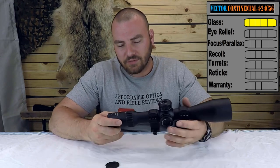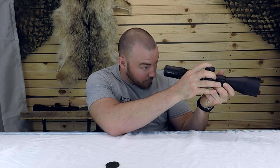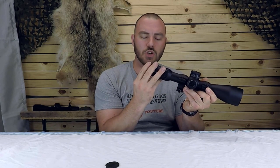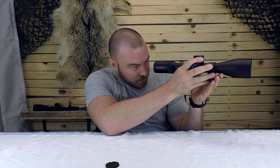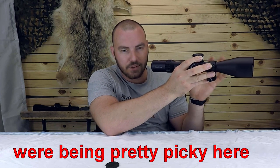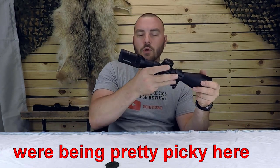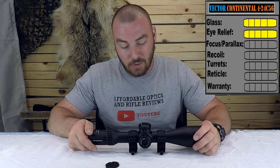Next we have eye relief. The Continental advertises a four inch eye relief, which it definitely delivers. The fast focus eyepiece is also very smooth and there was no slop whatsoever. The eye box isn't the best, but it's also not the least forgiving I've ever seen. It's pretty decent — it's not like if you move a hair off it's going to be a dark image. For eye relief, we are going to give it a five out of five, though it could have a little bit better eye box.